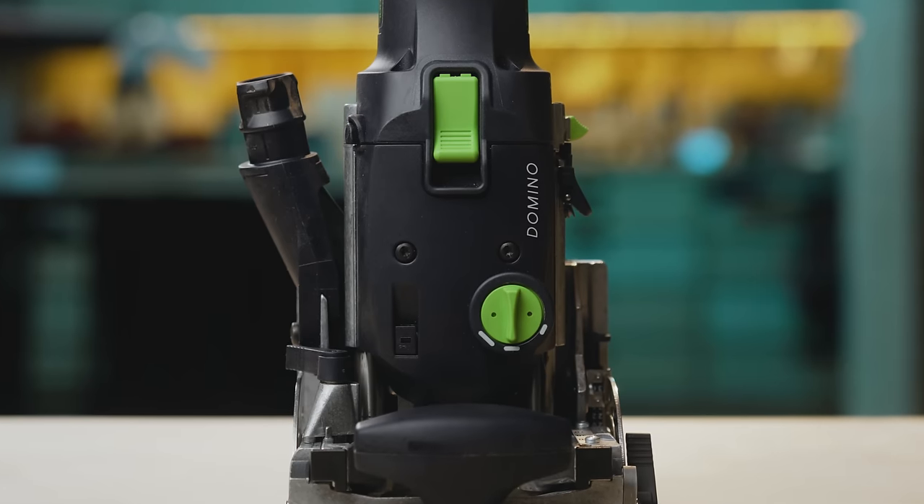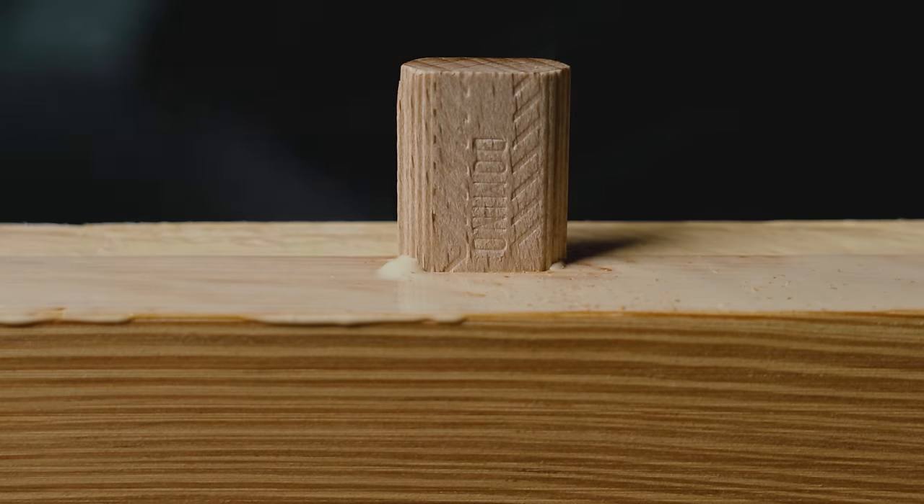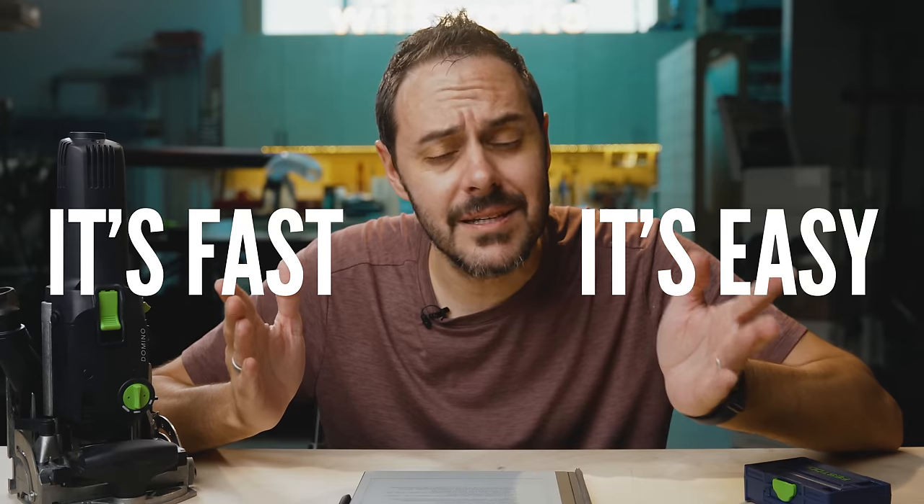This is one of the most polarizing tools on the internet — the Festool Domino. People love to hate it. And the people who love it all say the same thing: it's fast and it's easy. Problem with that is that wasn't my experience the first time I used a Domino. In fact, I was pretty intimidated and confused by it. I didn't know how to set it up.